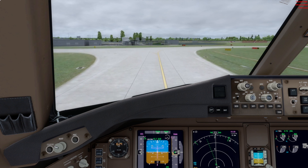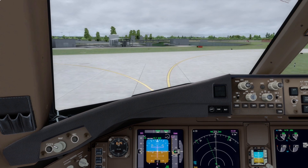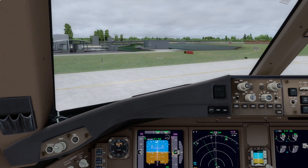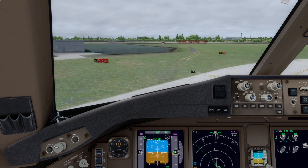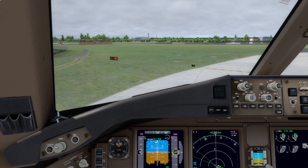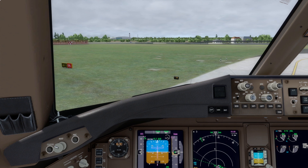For taxi speed guidance: a typical taxi speed in a straight line is 10 to 20 knots. When going around corners, bring the aircraft down to about 10 knots, and for any sharp corners of 90 degrees or more bring it below 10 knots ground speed. We're now coming up to the end of the runway, so we'll round this corner and stop short of the runway at the holding point — don't worry too much if you cut inside the corner slightly.